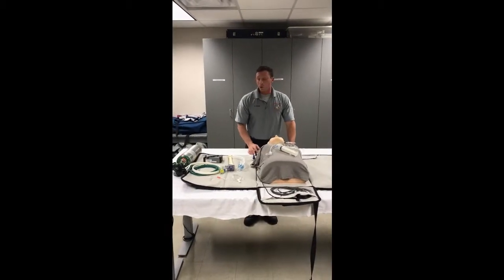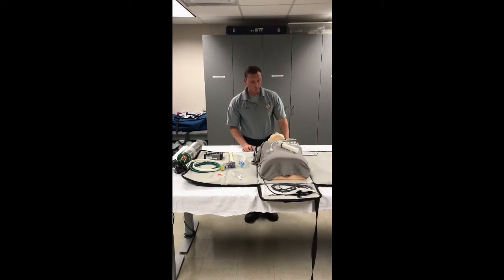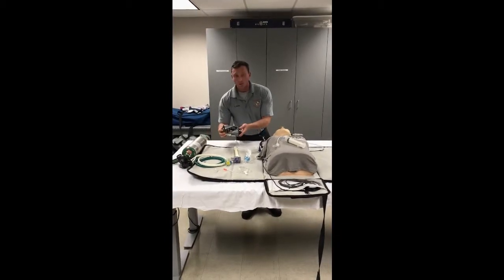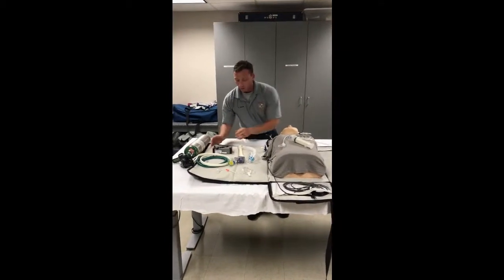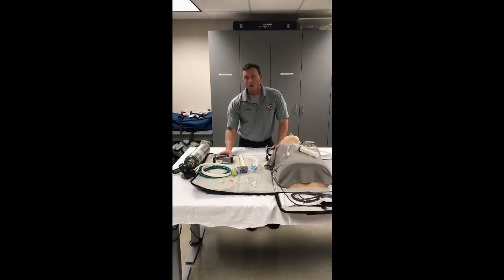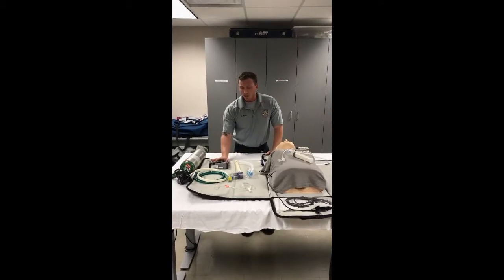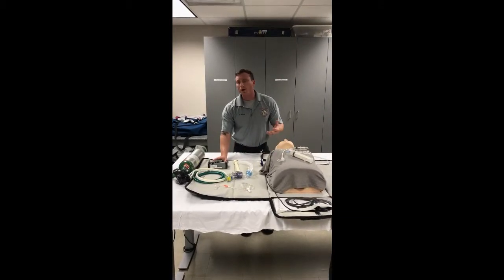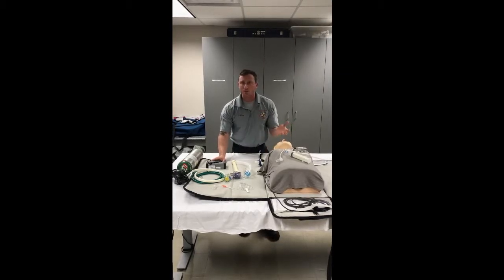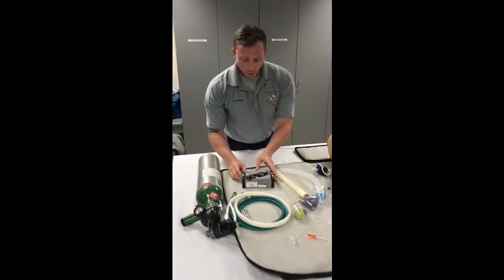Welcome to the AutoVent 101. We're at the sim lab at the training center. Today we're talking about the new piece of equipment, the AutoVent 3000. To give you an idea of how this training video is going to go, we're going to start off orienting yourself with the equipment, go through each component, how to set it up, and then get into utilizing it during patient care, whether it's in cardiac arrest or respiratory arrest, and how to choose the proper settings for adult and pediatric.